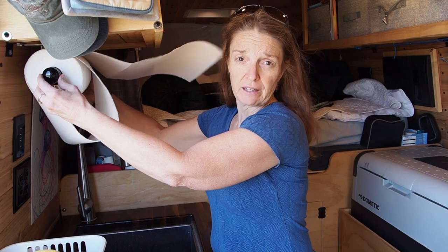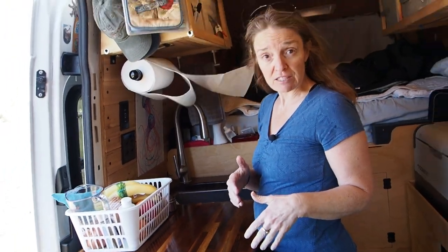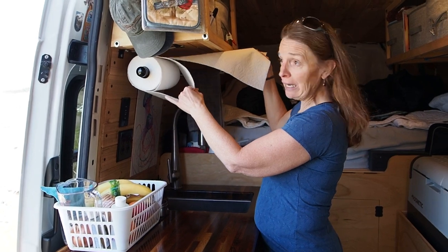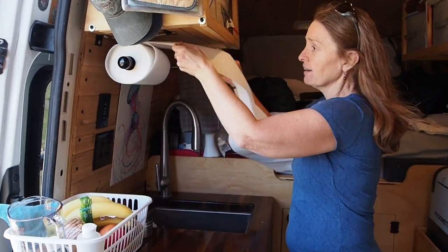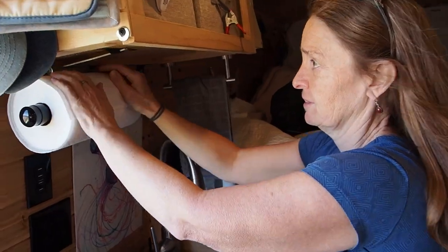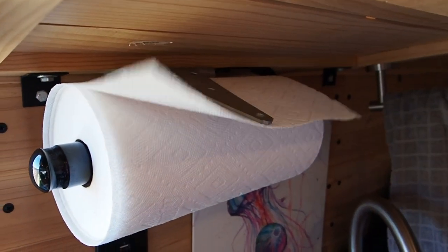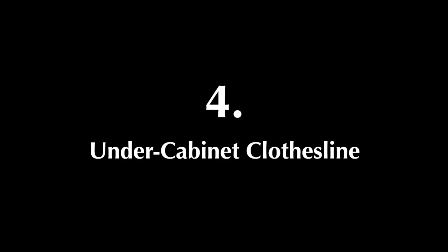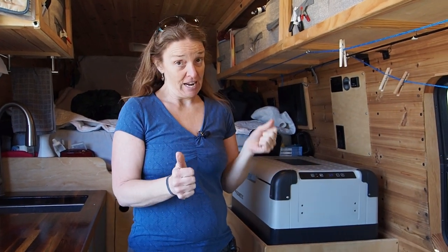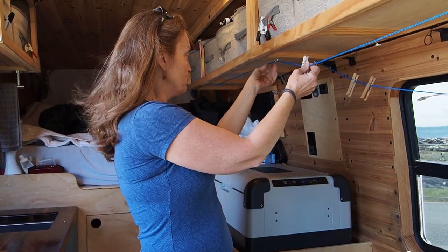We got this ratcheting paper towel holder, but when we like to have the van door open to enjoy the outside, our paper towels went flying. So we came up with a hack: we found this piece of hardware that's like a hinge, and we just mounted it. It serves as a weight on top of the paper towels so it keeps them from blowing all over the place.